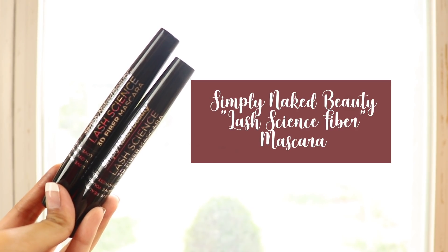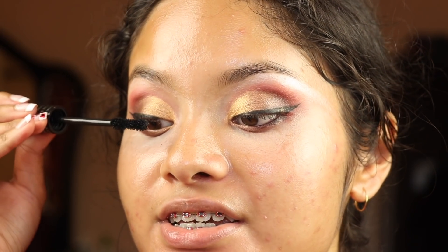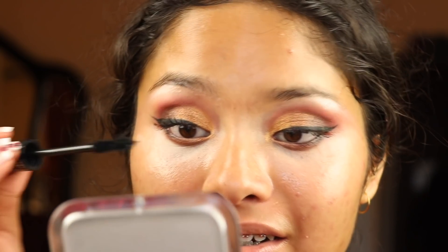I go in with my Simply Naked Beauty mascara and my L'Oreal Telescopic — this combination is really good, really close to having falsies on. First I'm putting on the gel part of the Simply Naked Beauty, then the fiber part. This is super extra. Now I'm gonna go in with my L'Oreal Telescopic — yes, this is the third step of mascara. And now I'm gonna go back into the gel and we're finally done.